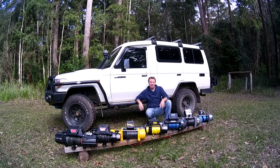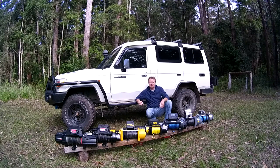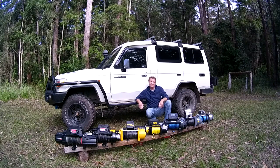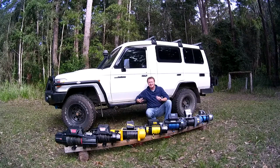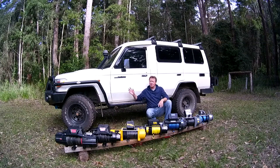G'day, Mark Allen for 4x4 Australia magazine. A 12-volt winch is the true essence of a get-out-of-jail-free card when it comes to four-wheel driving. It doesn't matter whether you're a weekend warrior or a remote area tourer or anything in between — having a 12-volt winch bolted to your bull bar is just like a badge of honor.